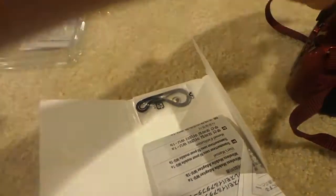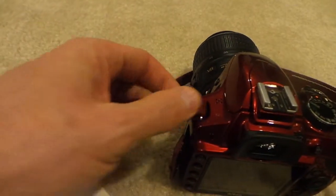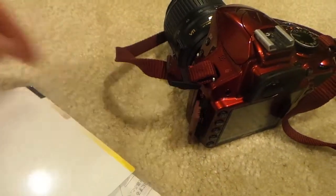It also comes with a little rope, which I think I'm more likely to use. You can hang this rope onto the side of the camera so that you're less likely to lose it, and from my perspective that's probably what I'm going to use.